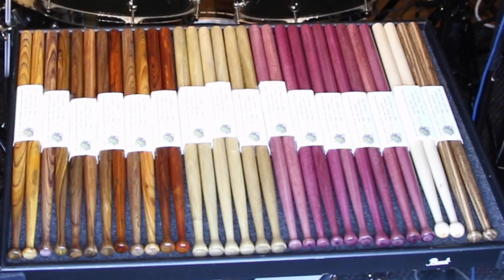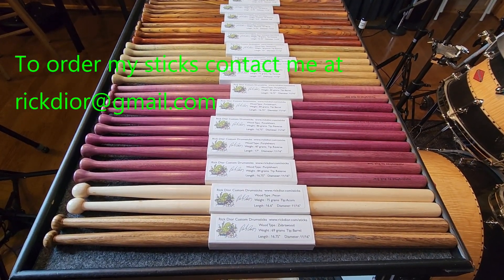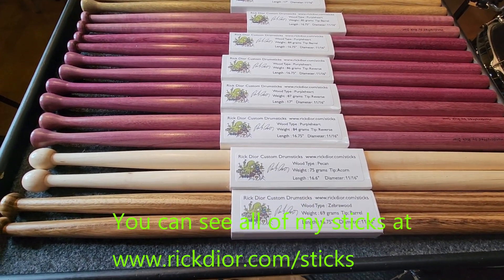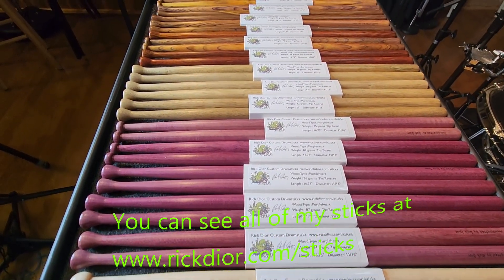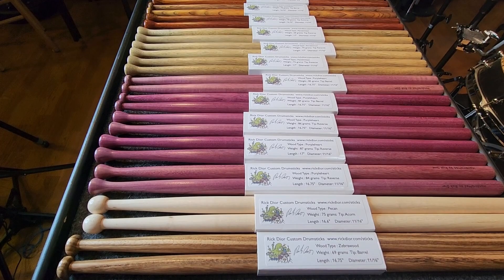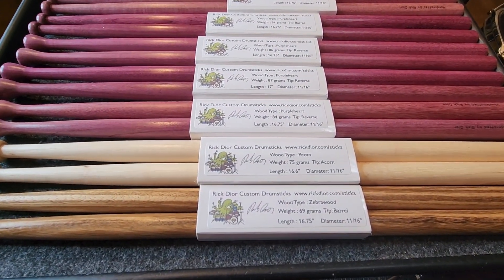Hello everyone, Rick Dior here. I have the sticks for January — sold everything I had in December, thank you for that. Hope everybody had a good holiday season. We'll go through these; it's mostly cocobolo, persimmon, purple heart, one pair of pecan, and one pair of zebrawood.